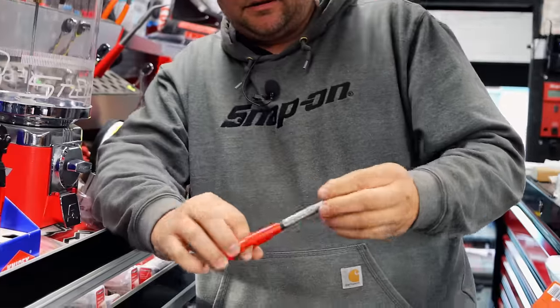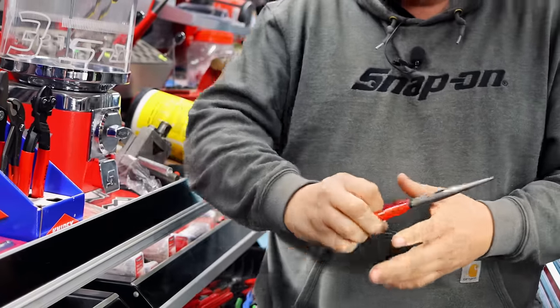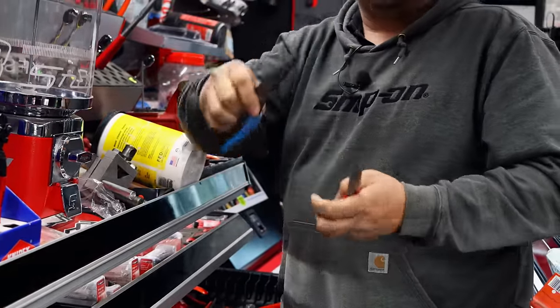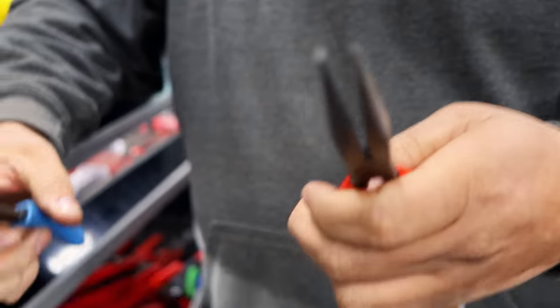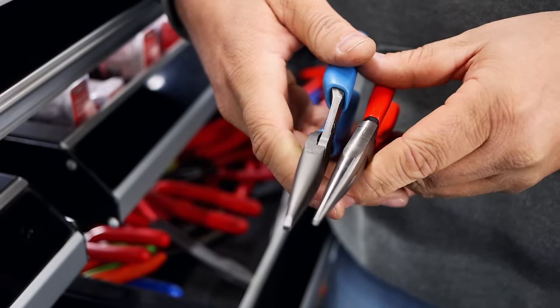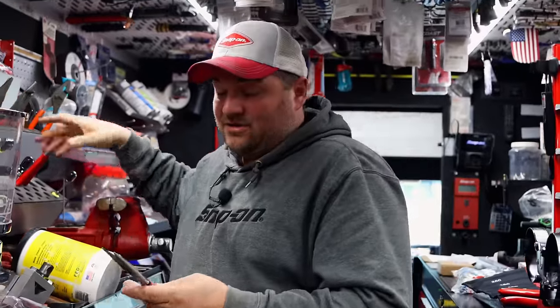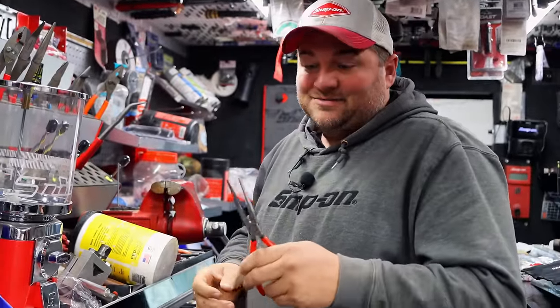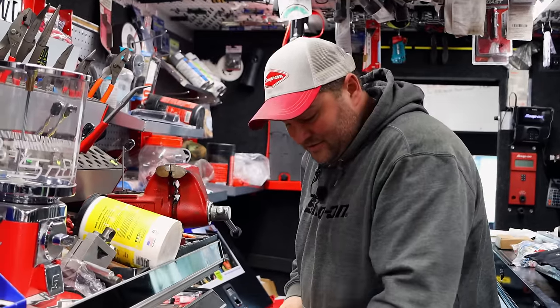I haven't ever used any of the Knipex needle nose pliers. I mean, to me a needle nose is a needle nose just about. For a needle nose, Snap-on's got some of the best grip out there. I don't own a pair of the needle nose Knipex so I can't say anything about these. Well, I've got a pair of them and I like them. I've also got a pair of the Snap-on and I like them too. I noticed the point's not as sharp on the Snap-on ones — they are a little bit fatter on the end than the Knipex one. Them doggone Germans — they know how to make some pliers.